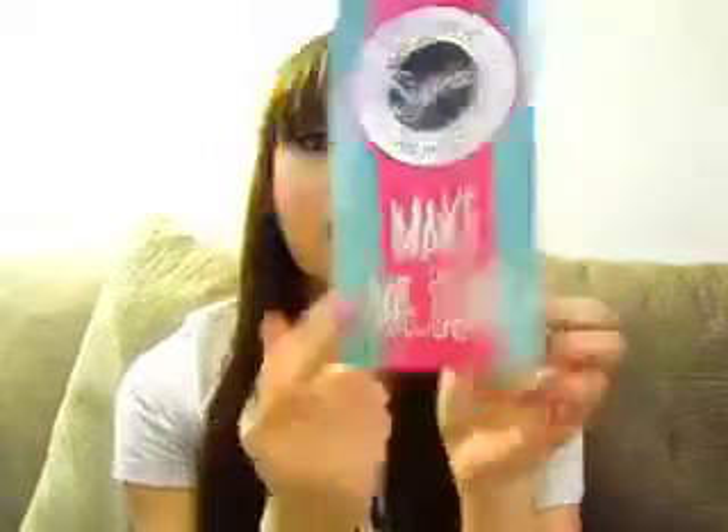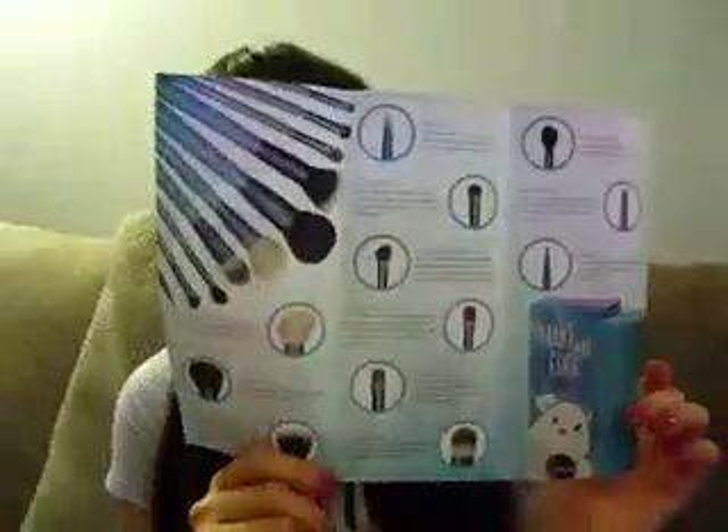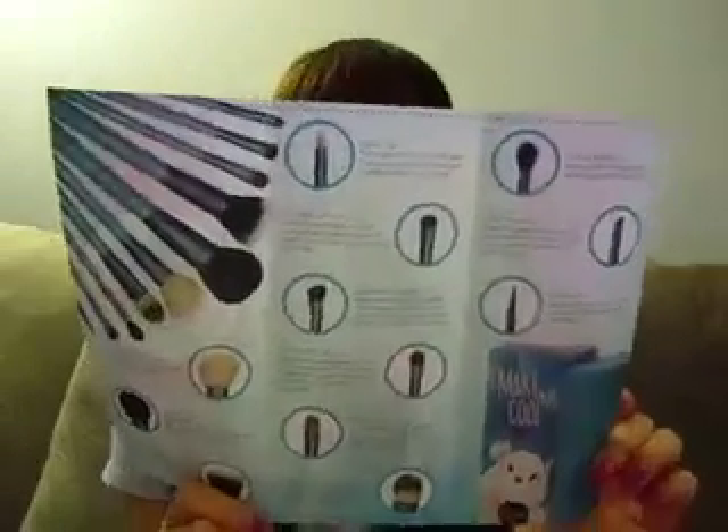This whole kit has 12 brushes and I'm going to explain each brush as we go along. In case you're overwhelmed and don't know what brush is what — especially if you're new to makeup and don't know what brush to use or where — each one comes with its own little pamphlet that details each brush and its use. So that's nifty to have.